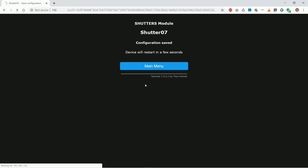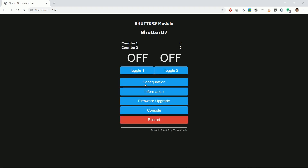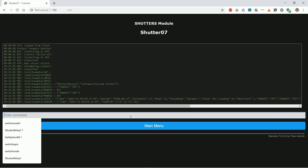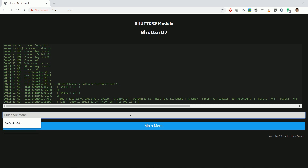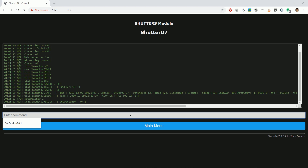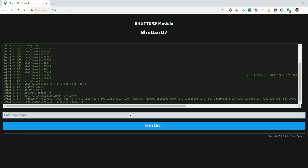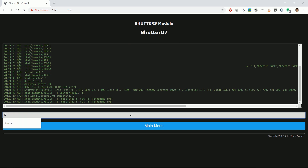Now here are the most important steps. Let Tasmota know we want to use shutter functions. Under console we'll enter some commands. The first is setoption80 1, which enables blinds and shutters support. Next is shutter relay 1 1. Followed by backlog pulsetime1 0 pulsetime2 0. Backlog means we are joining commands in succession — you can also enter them separately. Next combined command is backlog interlock 1 2 interlock on.